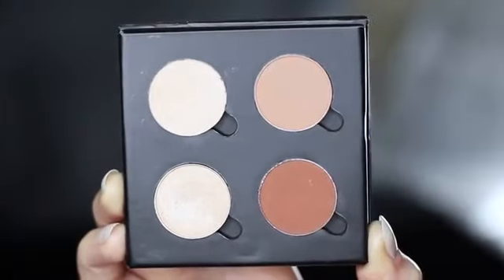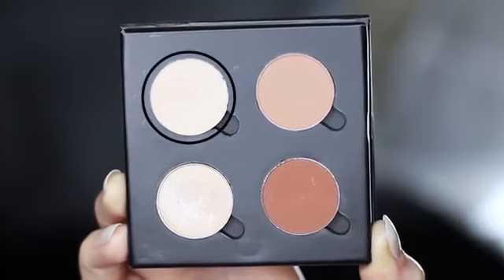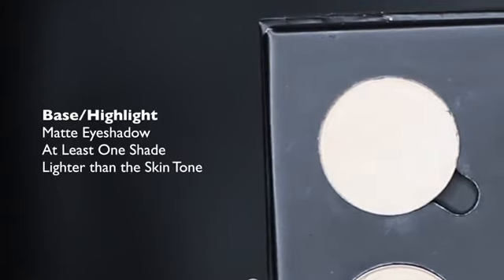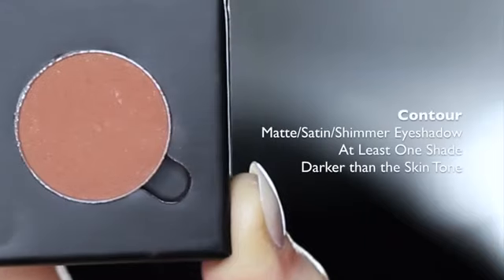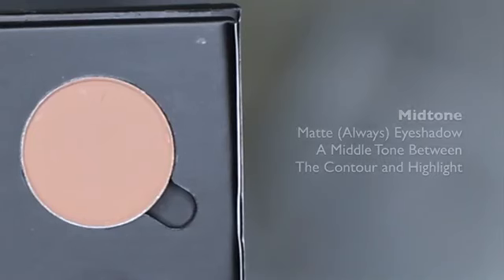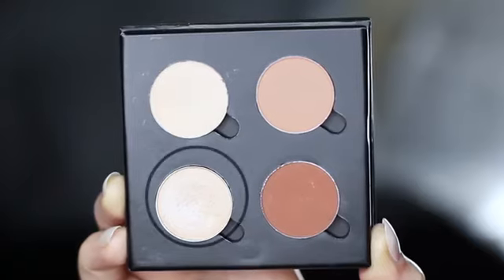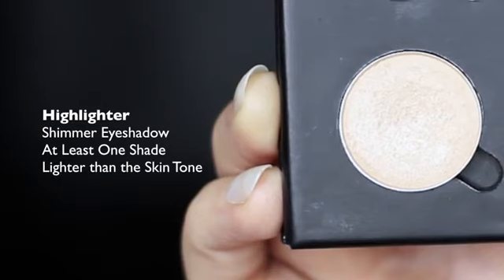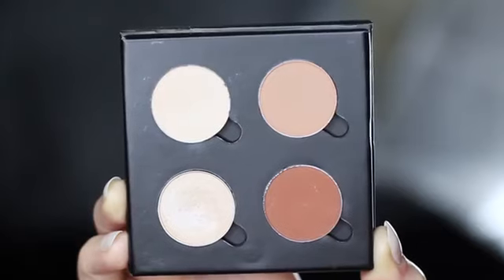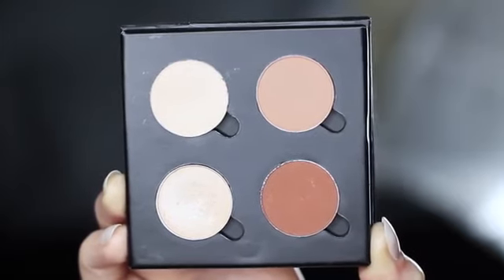I've chosen these 4 eyeshadows to create this look, and I'll talk you through each one. The first is at least one shade lighter than the skin tone, and this will be used as our highlighter or base. We then have a contour shade, which should be at least one shade darker than the skin tone. Then we have our mid-tone or transition shade, which should be somewhere in between our contour and our highlight. And then we have our fourth shade, which is a shimmer highlighter — about one shade lighter than the skin tone. These are just four single shadows, but there are lots of different palettes that have this variety, so you can definitely recreate it.